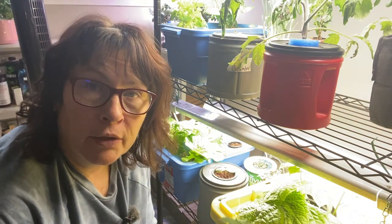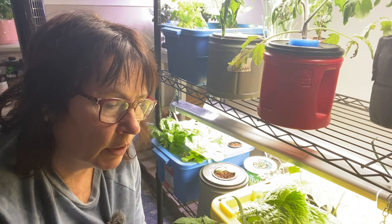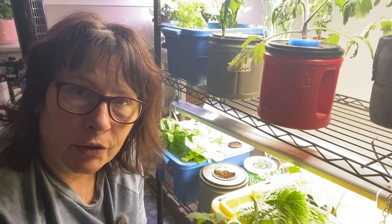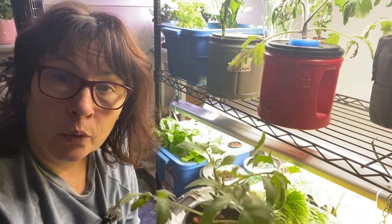I have a new batch of tomatoes going and a new batch of cucumbers started. We're going to try putting one into the grow tent and leave one here on the shelf and see which one turns out better.